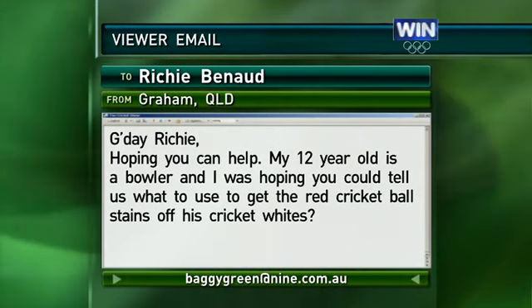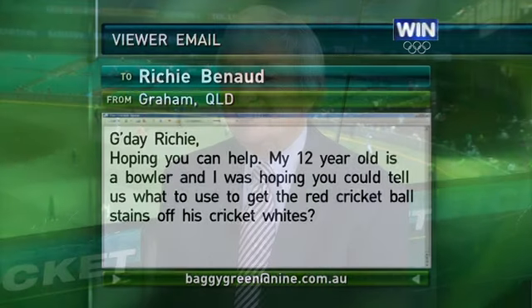Now, after you've spoken about federation, this could be very, very interesting. Well, I don't know that his lad will want the red stains off. It shows that he's a swing bowler and that he knows what he's doing as a bowler and shining the ball on one side.